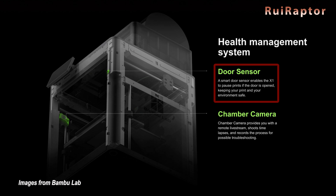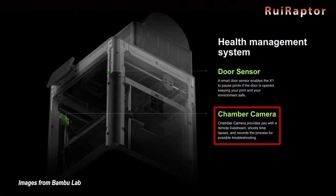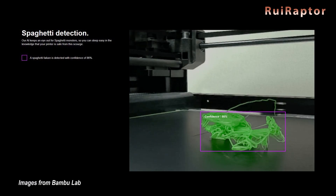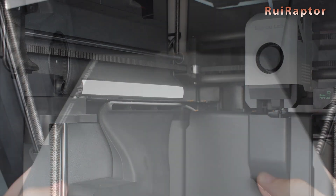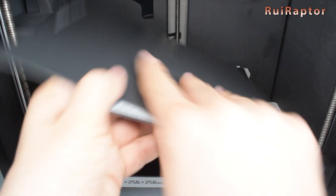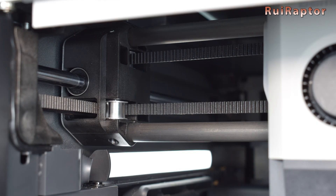The printer also features an internal camera that can detect if the printer is printing in mid-air — what we normally call spaghetti — and it includes a light inside. The print surface has two sides: one called the engineering side and the other called the cold side. The axes are built on a CoreXY structure with linear rods.